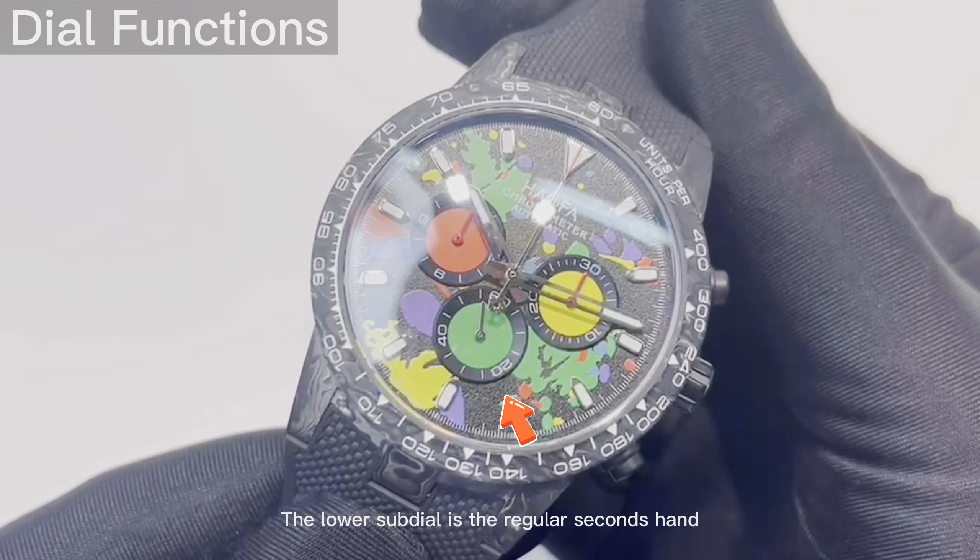When you're ready to start timing, press the button at 2 o'clock. To pause, press the same button again. Once you're done, press the reset button at 4 o'clock to bring the chronograph hand back to the 12 o'clock position.